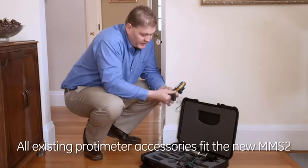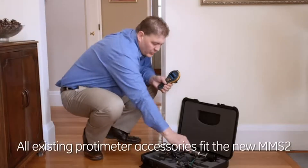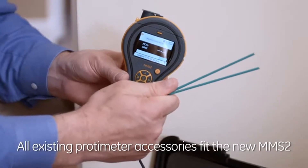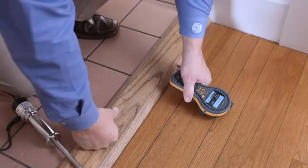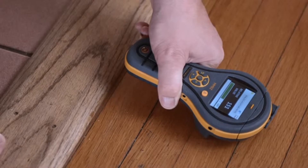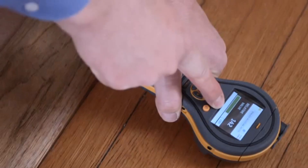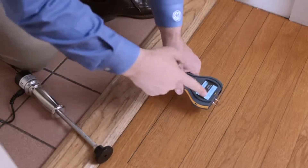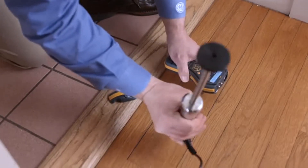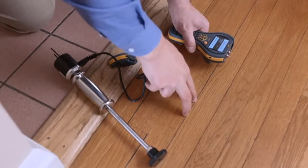The remote moisture probe can be plugged into the side, and this allows you to access hard-to-reach areas. You can also plug in deep wall probes. What's commonly used, especially when restoring a floor after flood damage, is to use this hammer electrode. This plugs into the accessory port, and you can drive the pins into the wood, taking measurements at different depths.